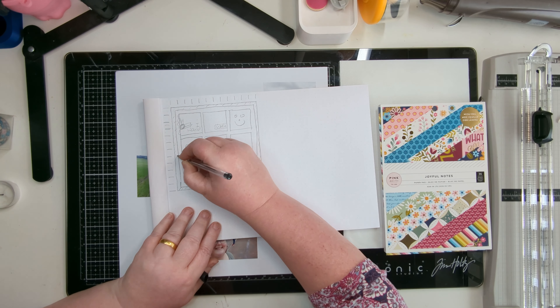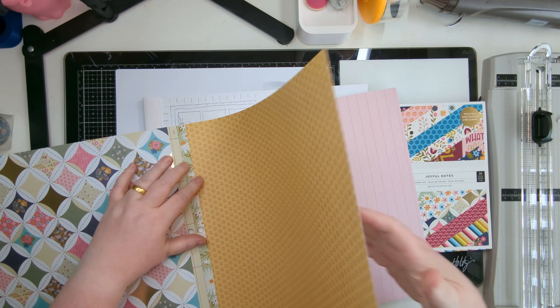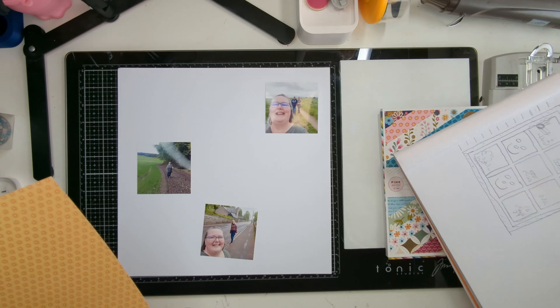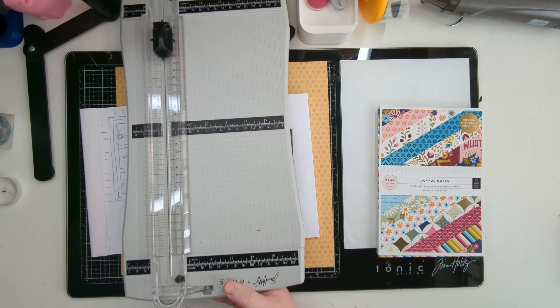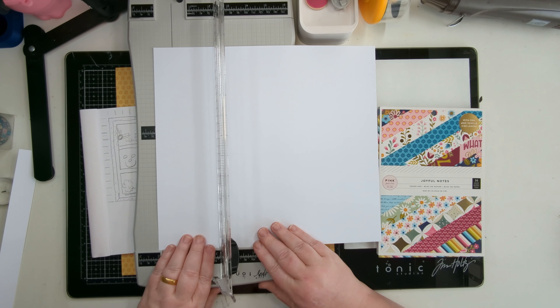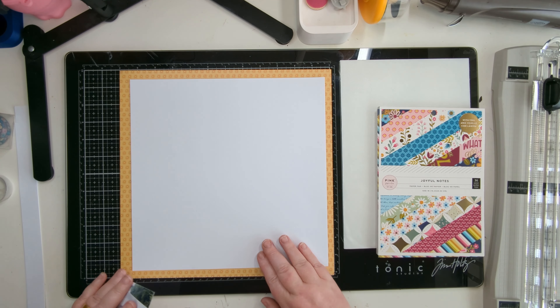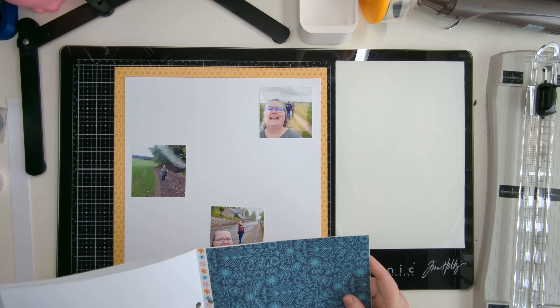I've drawn this sketch of a grid layout that I want to do. I was just adding a layer onto the sketch for mounting my white background, just so I remember when looking back at what I did - so I've got the sketch there if I do want to use it again. I do love a grid layout.